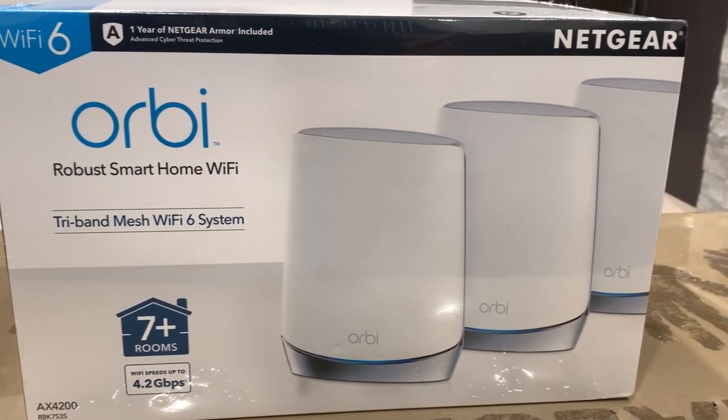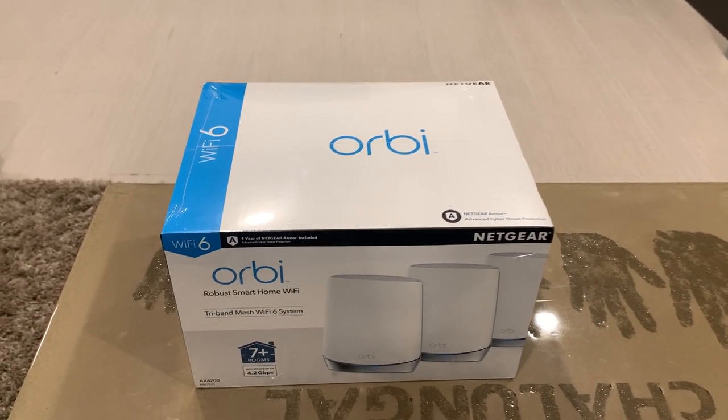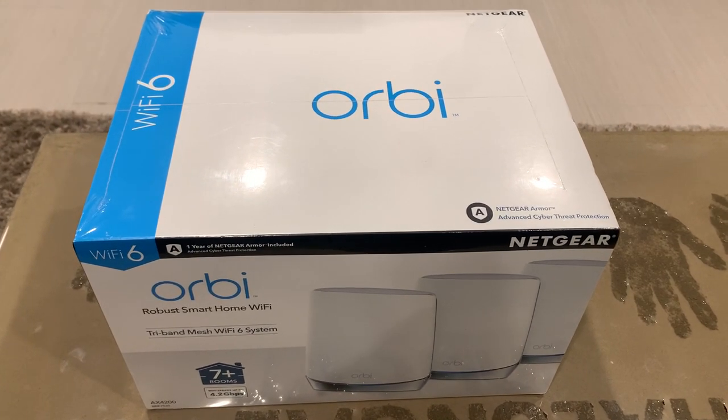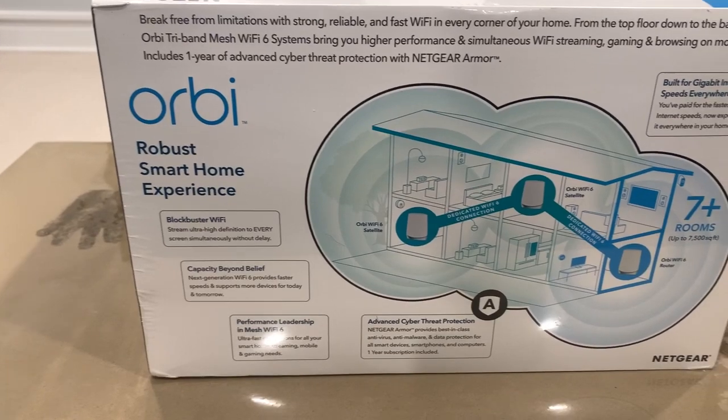Hello and welcome. In this video, I want to go over a recent overhaul that I made to my home Wi-Fi network. We will go over my existing setup, reasons for making the shift, and an unboxing and review of the Orbi Wi-Fi 6 mesh system.